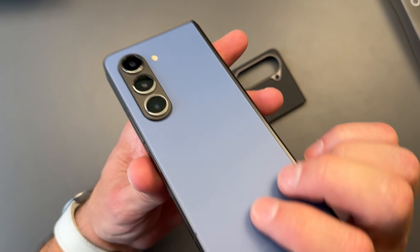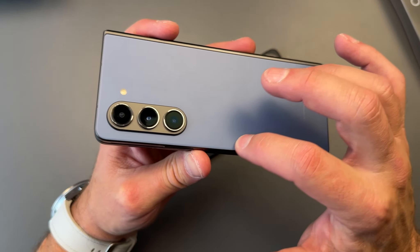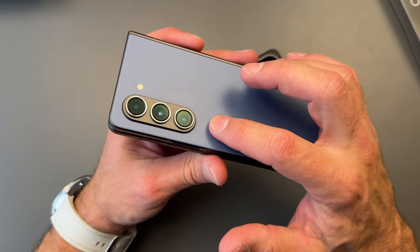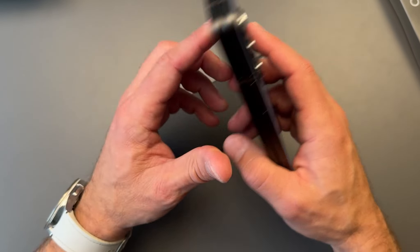One nice thing about the Z Fold 5 is they moved the flash from the bottom to the top, which gives significantly more room to get that MagSafe action going. It was a little bit off on the Z Fold 4 if you put some kind of MagSafe adapter on there, so I was glad to see they did that.